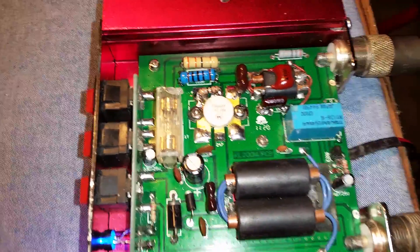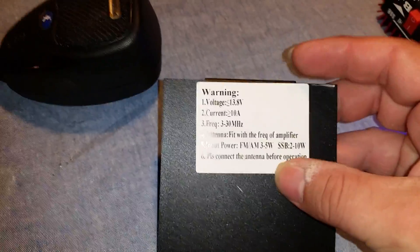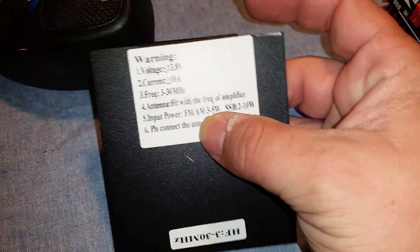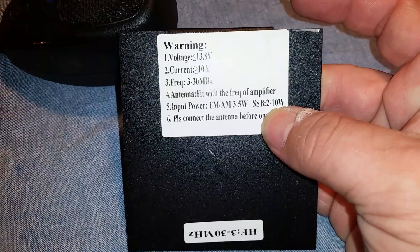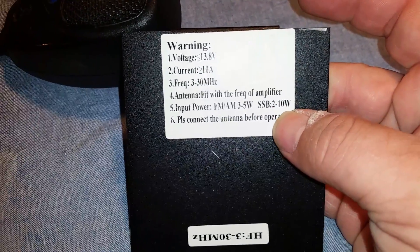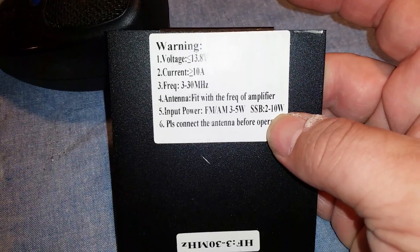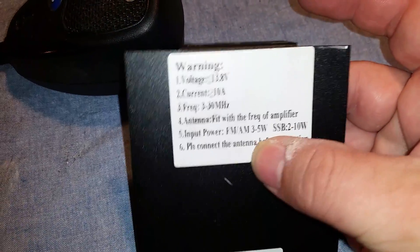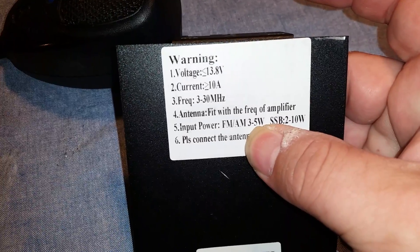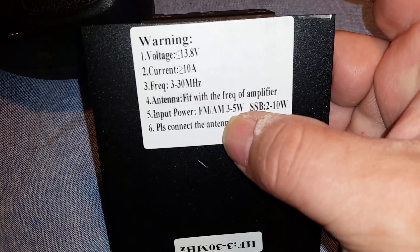They are designed to run with no more than about three to five watts input power, and two to ten watts SSB. So that tells you no more than about ten watts PEP swinging into it and no more than a five-watt dead key. I would not dead key five watts into this thing — no, no, no.